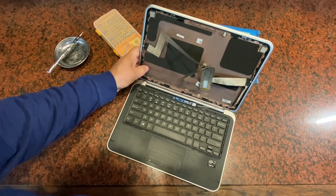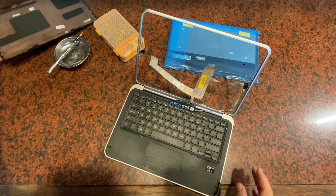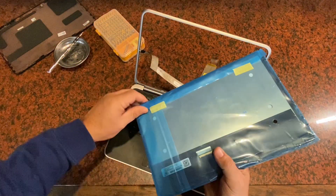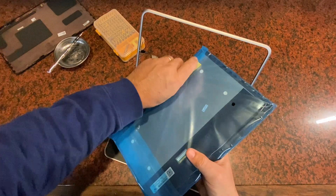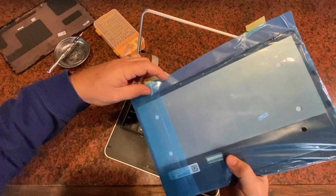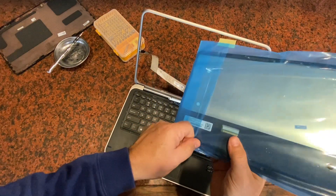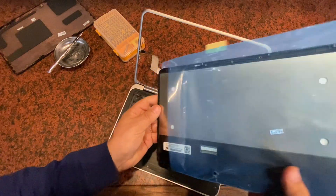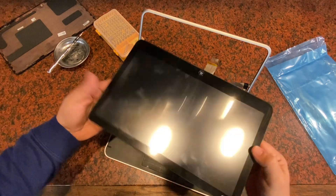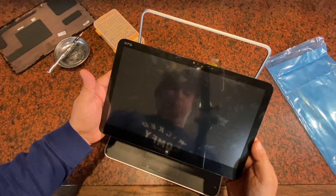So I ordered a replacement screen. I got this from eBay — it took about a month to get here and came direct from China. It went right through customs, and it looks to be an exact match. You can tell by some of the codes indicated there. They shipped it really well — it came in a ton of bubble wrap in a big box, much larger than the size of the screen. Everything looks to be the same, and it does have the button included and the XPS logo in the corner, which matches my old unit.